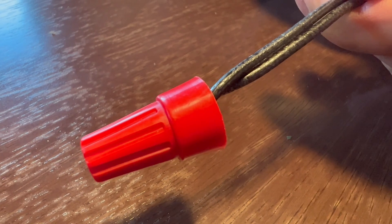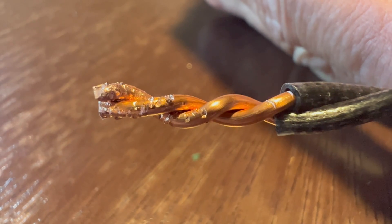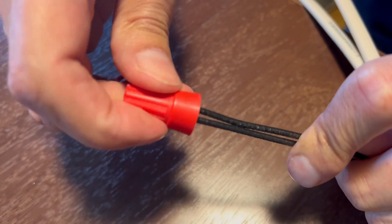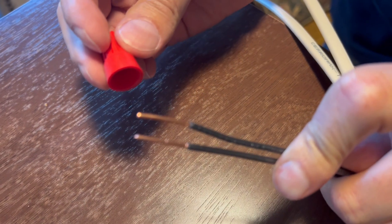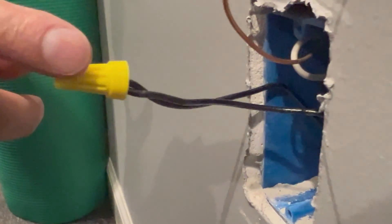The biggest problem with wire nuts is that they are not reusable. Once you put them on, they bite into the wire — that's part of the design to help keep them secure. However, if you ever need to make any changes at all, those bite marks and wire damage will interfere with the connector and cause overheating. So the right way to do it is to cut this section of the wire off and install a new one.